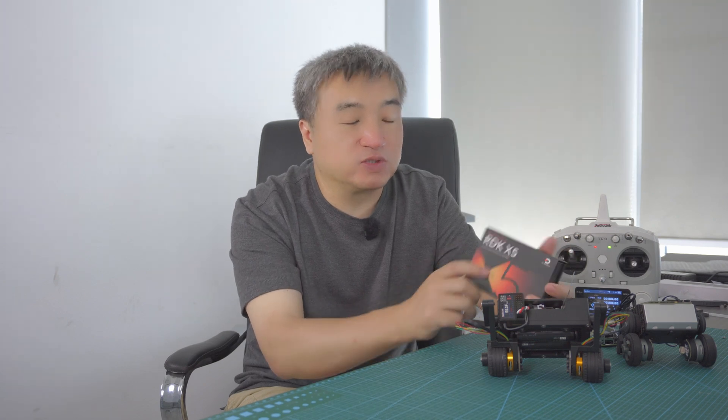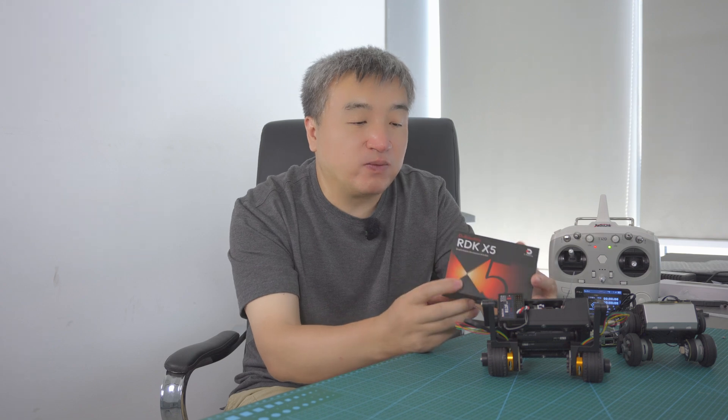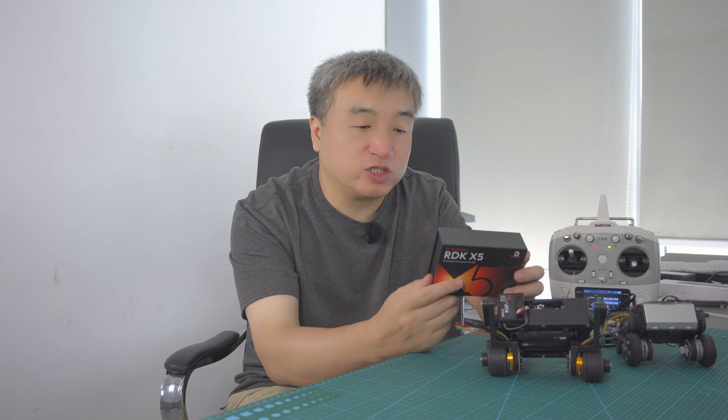So this video is kind of an overview video — I will talk about my project plan. The first part will be looking into the features of this device, so I will open the box and look into more detail. It's pretty much like an unboxing video.